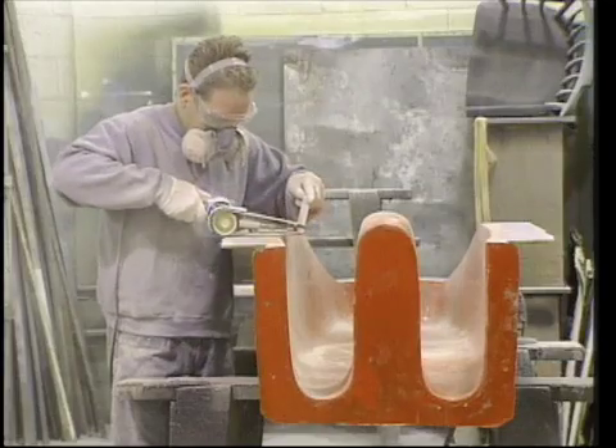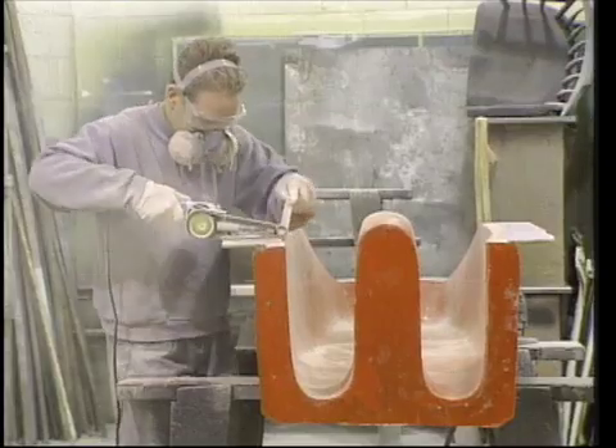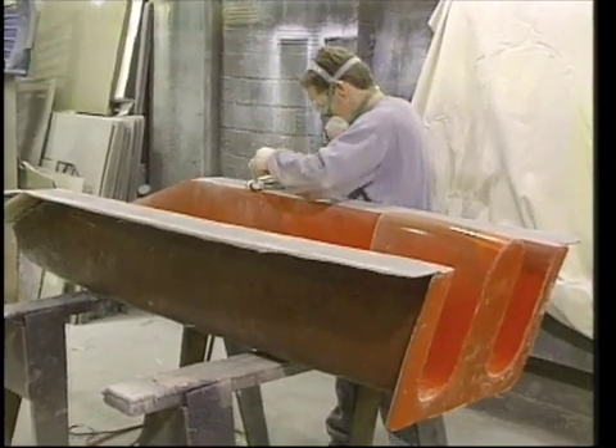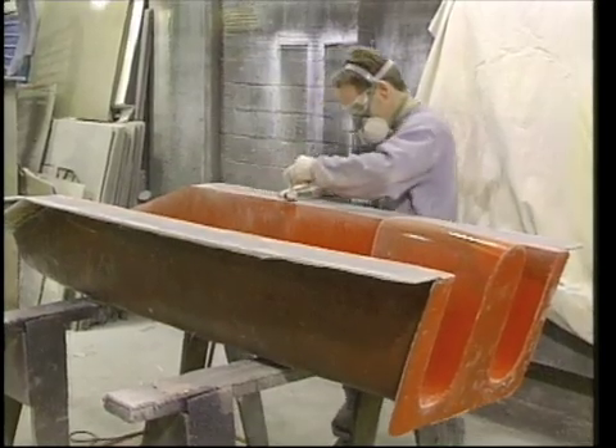Once again, I used an air cutoff wheel and trimmed the excess from the edges of the widened flange. The surface of the new flange was very good, but I still needed to use the belt sander to level the transition between the old flange and the new one. I wanted to mold the flange on the upper mold as smoothly as possible, and a smooth flange also helps to reduce leaks during vacuum bagging.